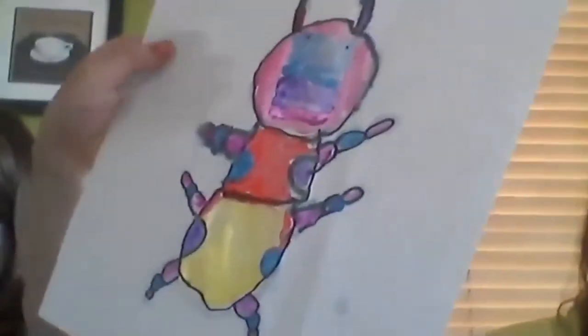A couple more students want to share. Sophia and Emily share — they finished painting it and mixed yellow with red to make an orange color. Nice painting job. I like the multicolored head. The beetle has character — he's like a little spunky beetle.